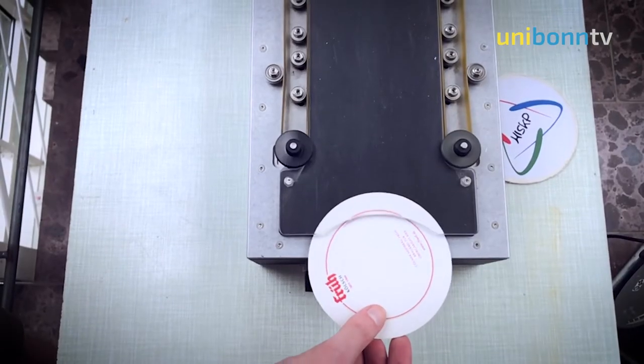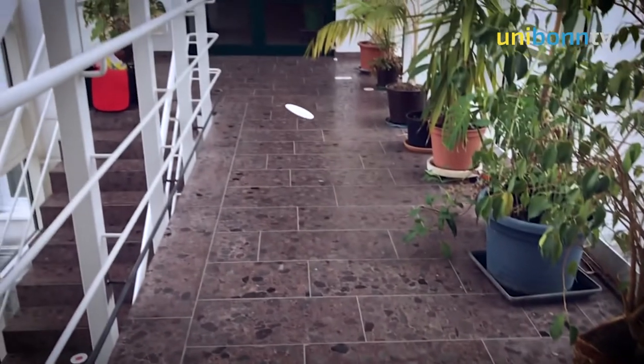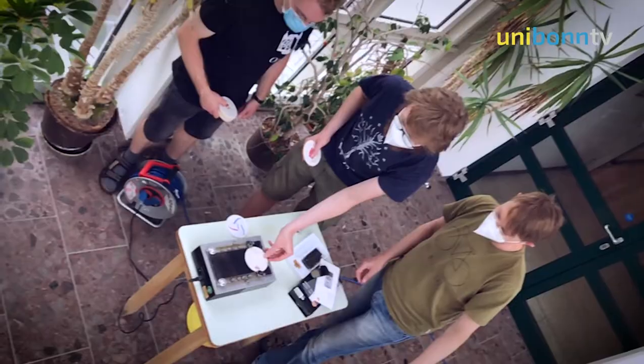And thus we get a torque which flips the beer mat around in a precession movement, which ends up in backspin. So we always end up in backspin, never in a topspin rotation.